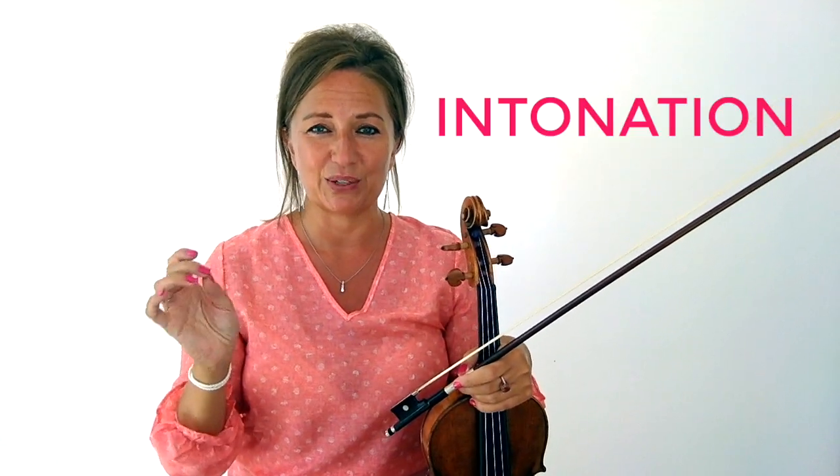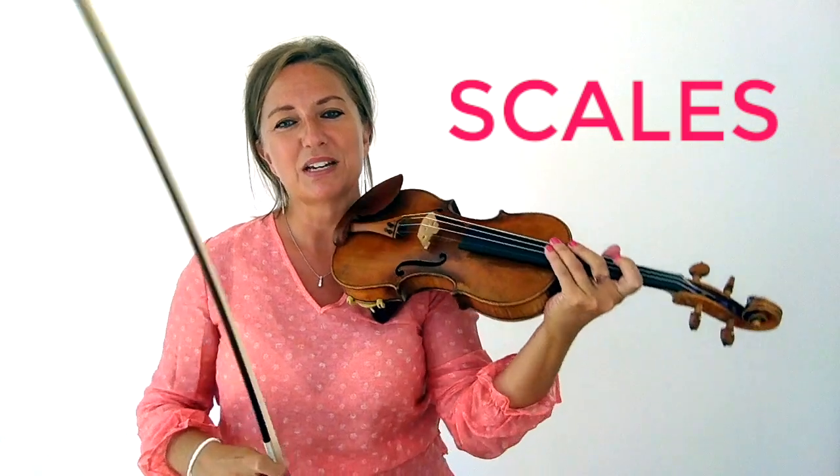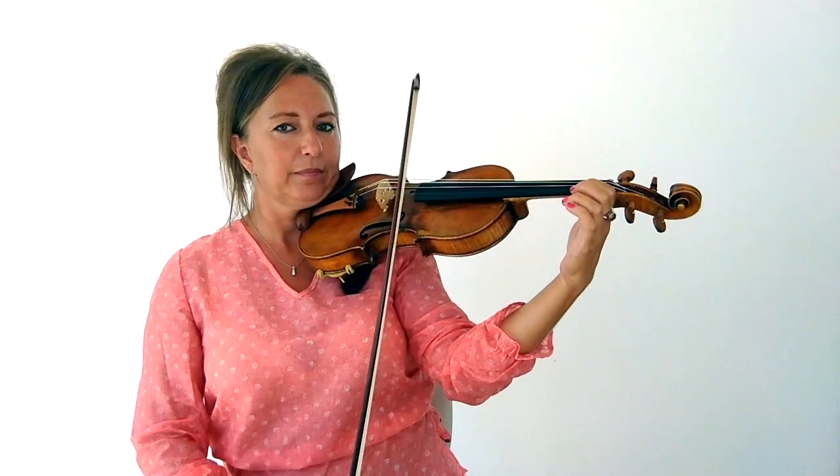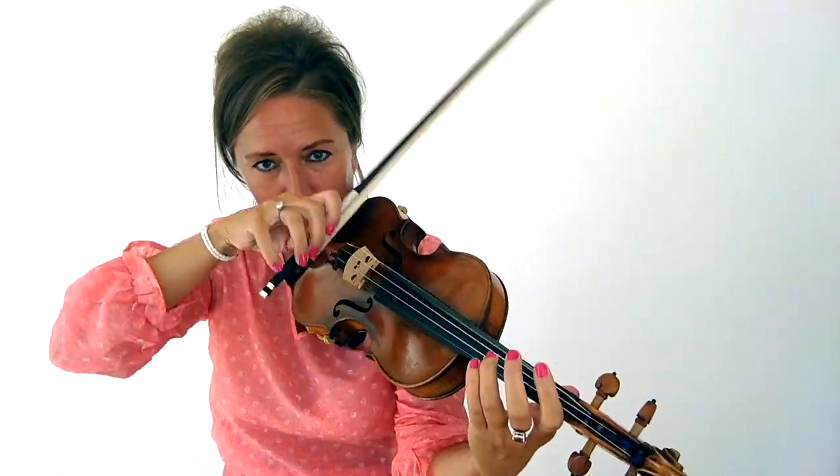Intonation is playing in tune. We're not robots, we're not machines, and even the best violinists do play an occasional note out of tune. However, you want to make sure that you strive every single second to play in tune. How do you fix your intonation? With scales. You want to practice your scales every day and listen to every single pitch, playing them slowly. If you hear anything out of tune, start from the note before and fix the note that was out of tune.